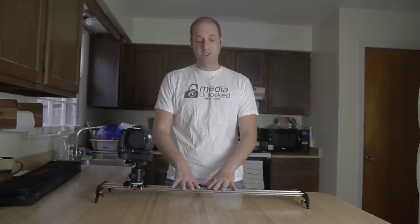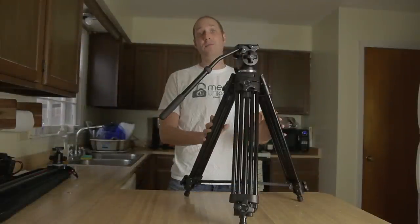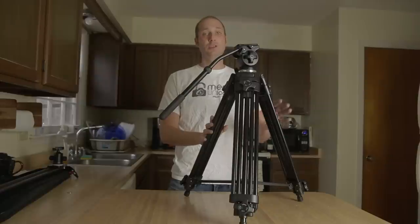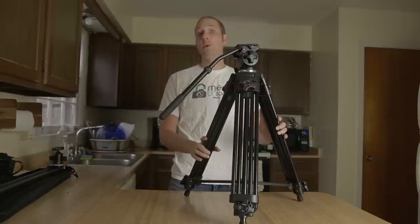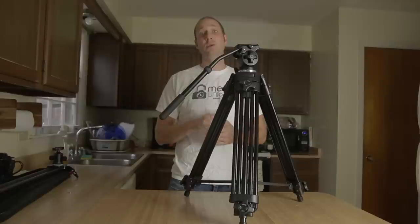Now I'm going to pull out my nice tripod, hook it onto the slider, and show you a couple of different shots you can get. Then we'll show you some real footage from my family reunion this Thanksgiving season. I'm going to set up the slider on my Yfang Fluid Head tripod, which has no problems holding the slider. With a cheaper tripod, you'll probably want two of them connected to your slider for a fluid, shake-free shot.